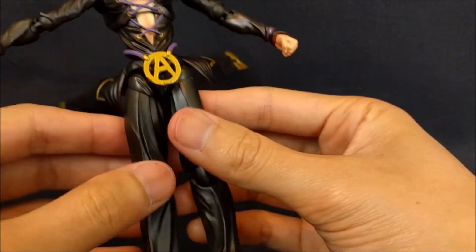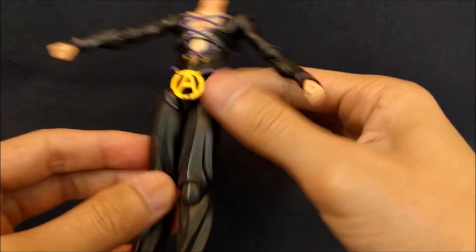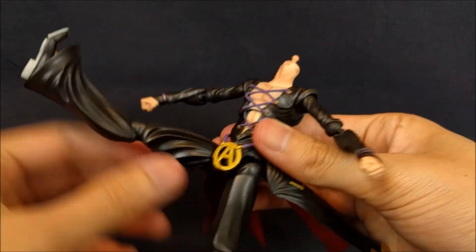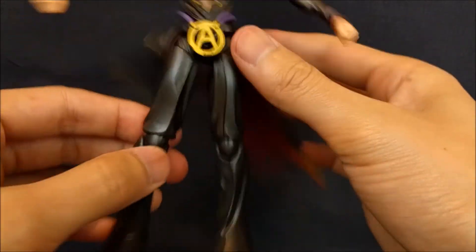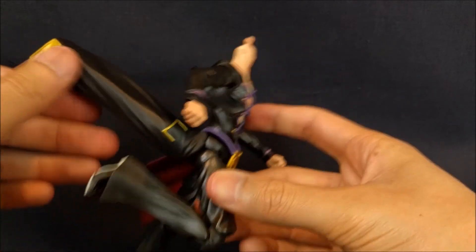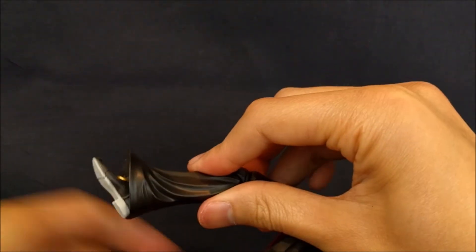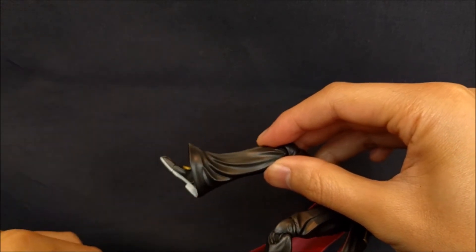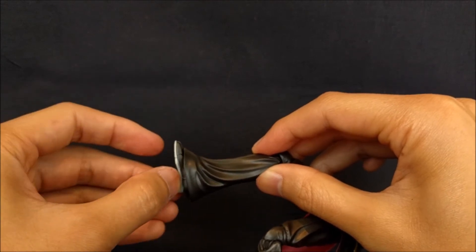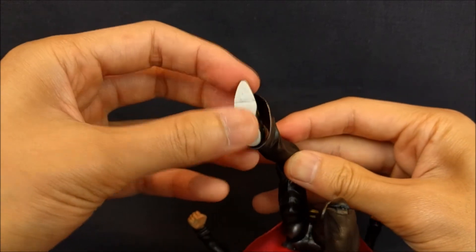For the hips, pretty standard joints. Going out to the side at maximum and going forward is pretty good. You get a thigh swivel, and then double jointed knees. For the ankles it's pretty limited thanks to the sculpt — the flared pants go so far out that there's very little movement, a little bit going back and pretty much none going forward. There is a toe hinge but it's very floppy, and an ankle rocker if you work it a bit.